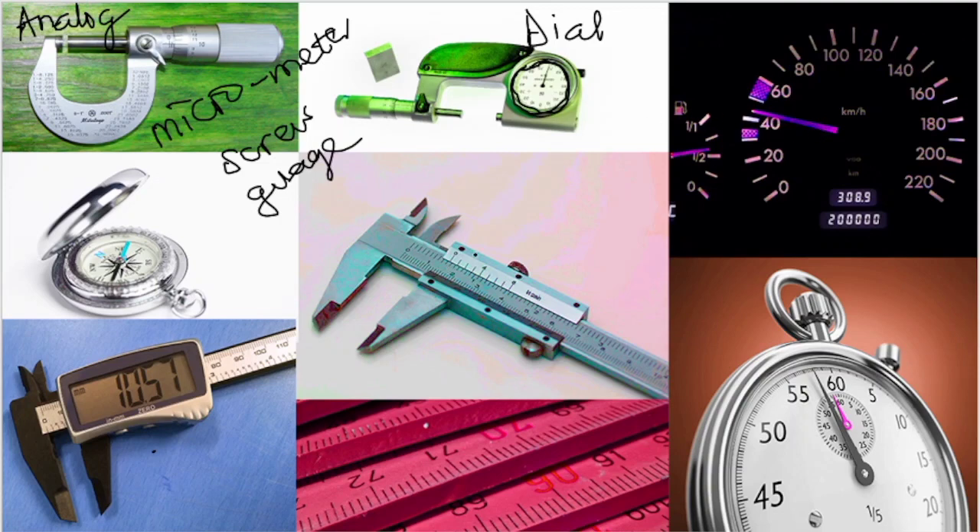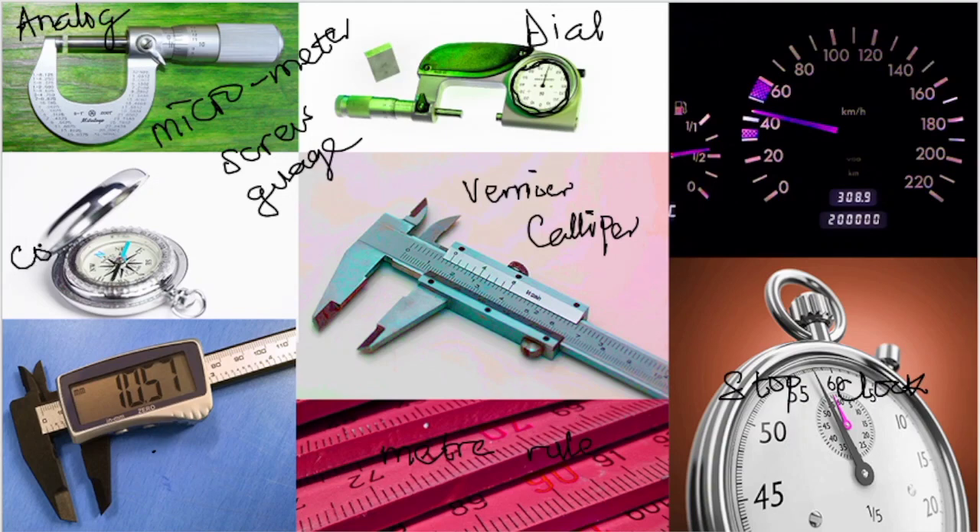This is a speedometer. This is our vernier caliper, which is going to be our focus. This is the stop clock. This is our meter rule, or what we usually call our ruler. This is our compass. As you can see here, we have the compass, and if you look at it very closely you'll see our cardinal points — we have north, east, northeast, southeast, and so on.